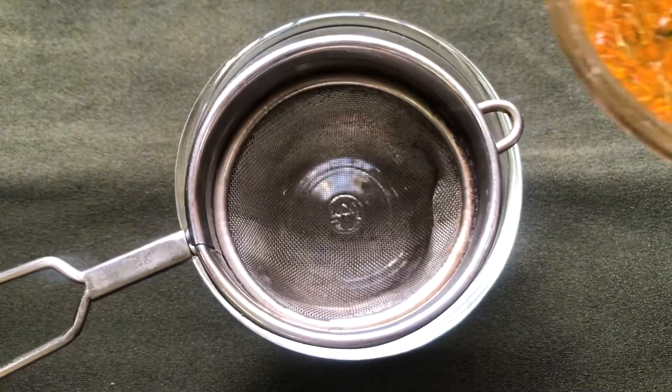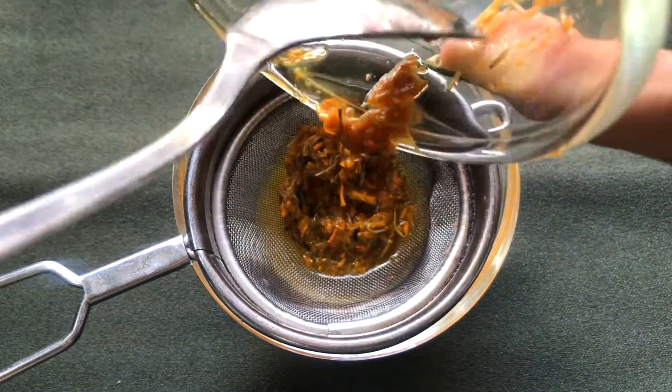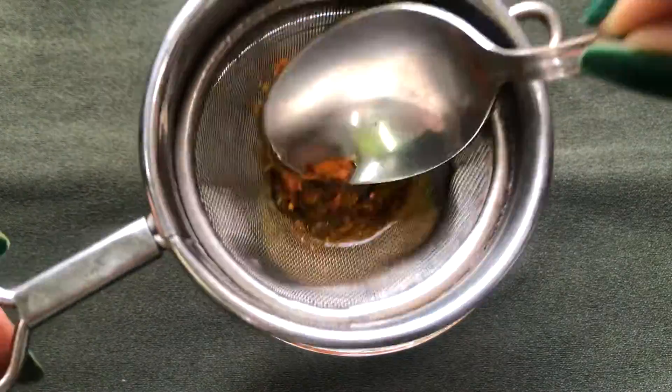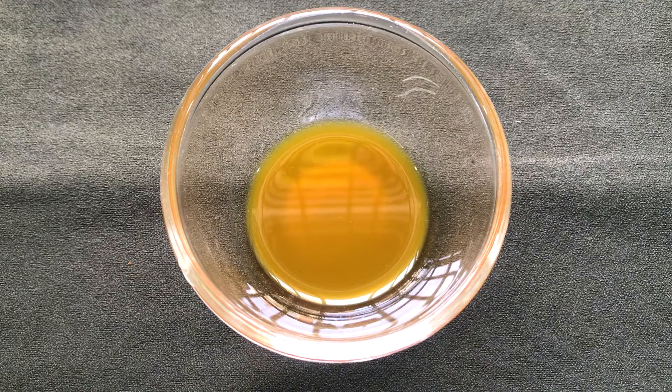Now you have to strain this paste just to remove all the lumps from it. After straining, you will get the refined marigold juice and it will look like this.